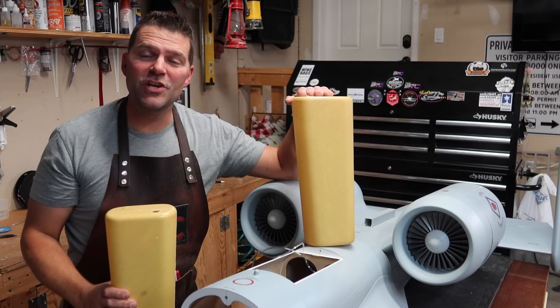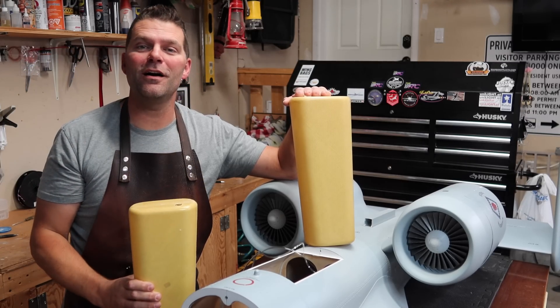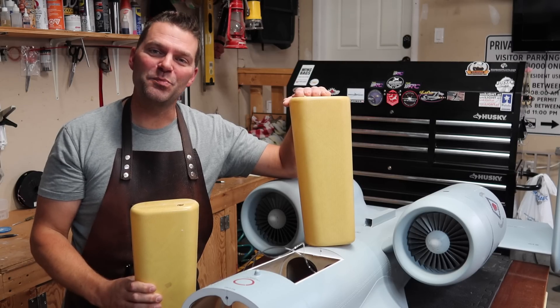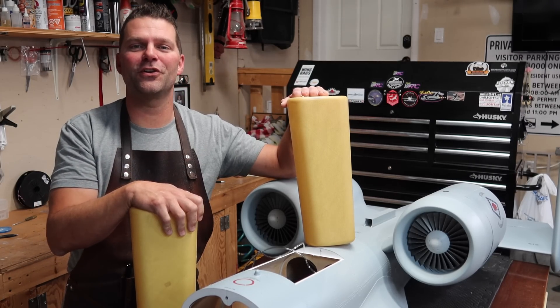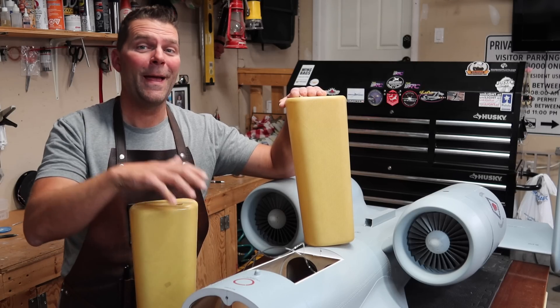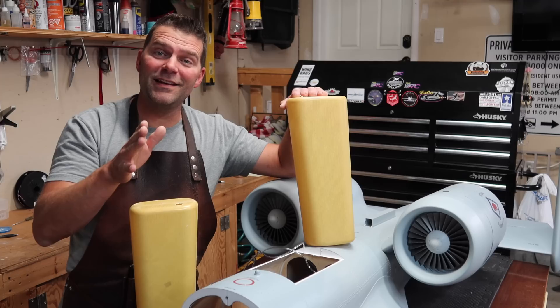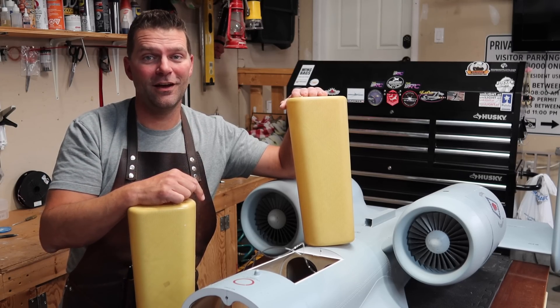Welcome back to the channel and welcome back to the assembly and build of the SkyMaster A10 aircraft. It's been a while since we've had any videos on this aircraft and done any progress, but it's time to get back into it. Hang tight, we'll be back to continue with the assembly of the A10.